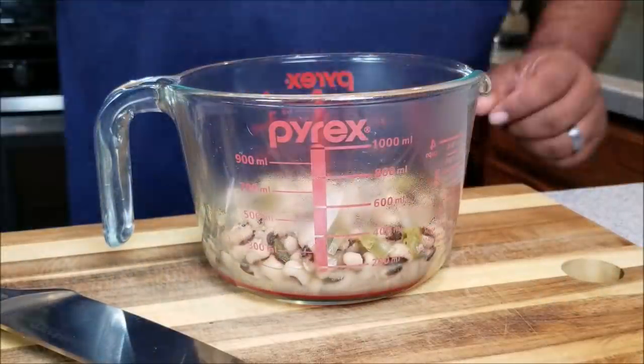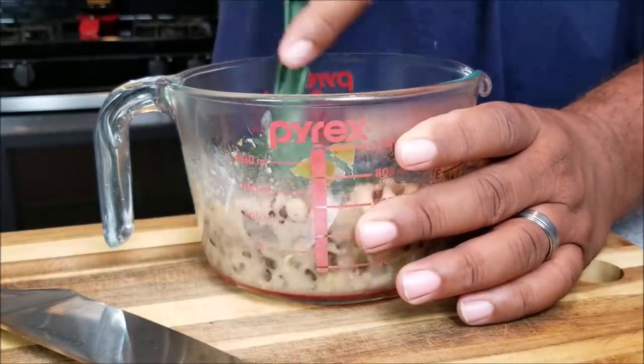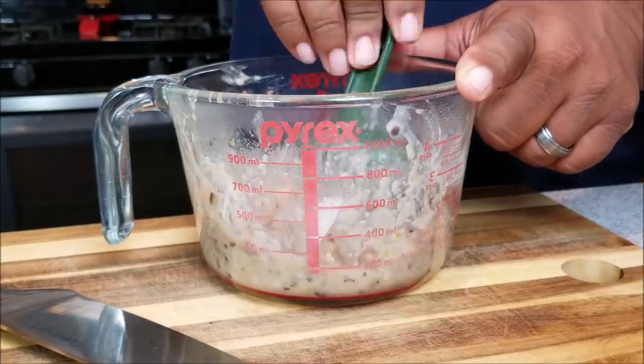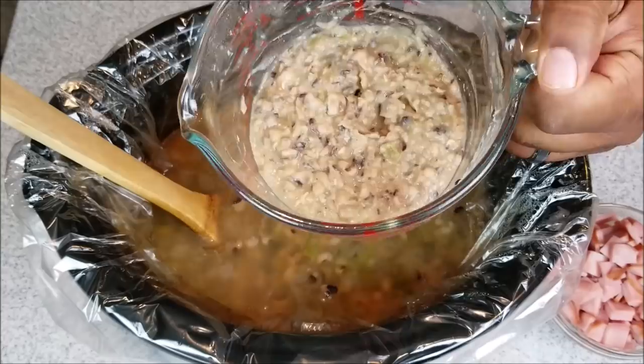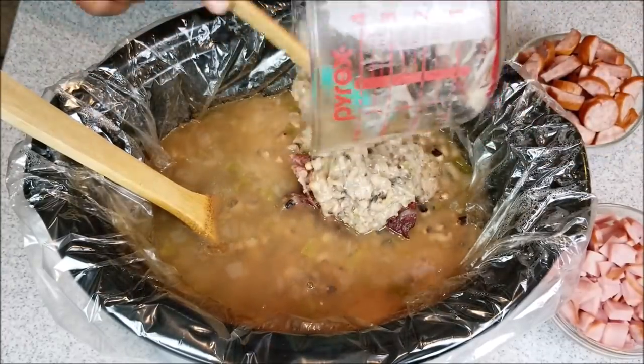I used a scoop and a large Pyrex — this was actually a five cup Pyrex. I used the back of a scoop to just mash the beans. This is how you're going to thicken it up. Once you've got it completely mashed, then you want to return the mashed black eyed peas back into the black eyed peas that's in your crock pot.